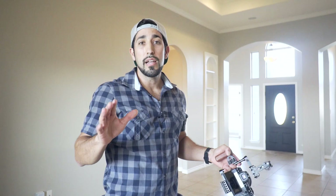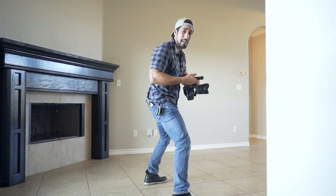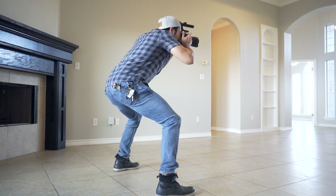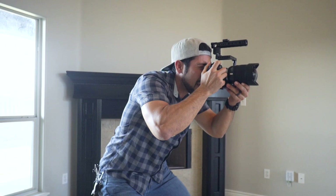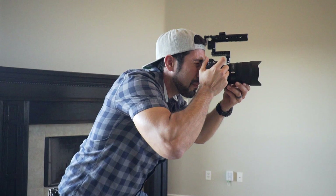Essentially you have to become the tripod if you're shooting handheld. What I do is bend my knees, try to keep my back straight, and look through the viewfinder. As I'm looking through the viewfinder I'm trying to find the best composition possible — but this is not really a tutorial on composition, this is just how I physically shoot it handheld. Once you have your composition ready, right now my camera is showing f/9, 1/8th of a second, ISO 500.